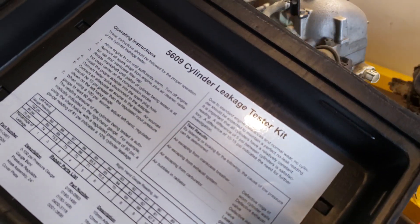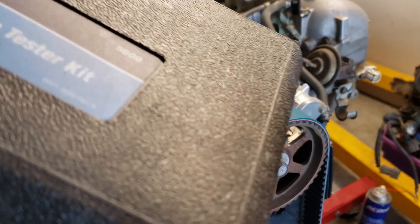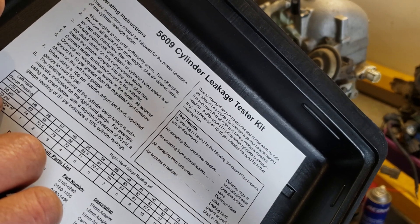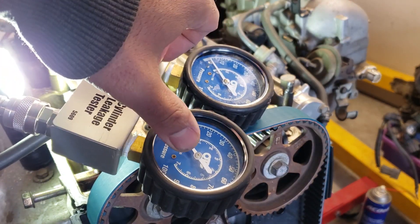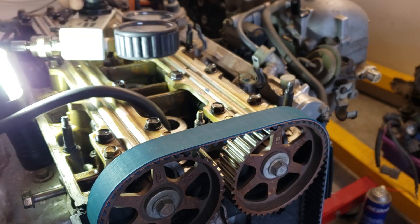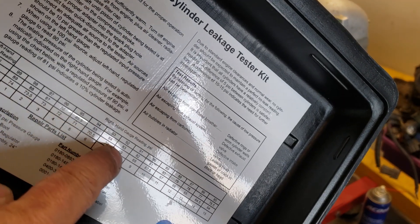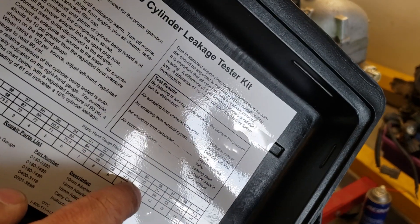Before I show you, let me show you this chart on the back inside of the casing. This little chart is really nice — it gives you the gauge pressure you're going to apply. The left gauge is where you set your compressor air input, and the right gauge shows the pressure held in the cylinder. So if we put 75 PSI on the left gauge, we'll see how much the cylinder holds.